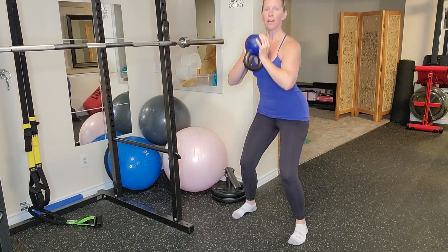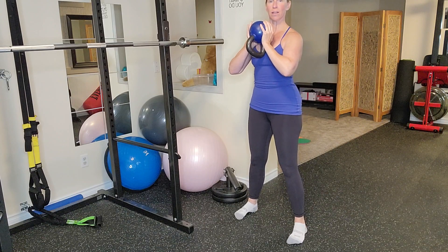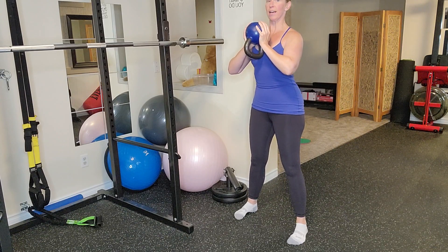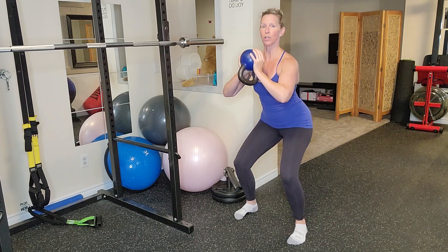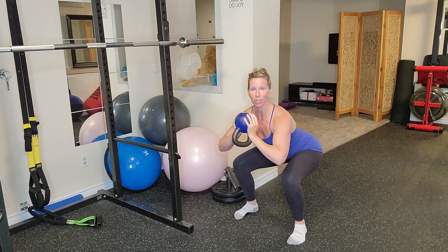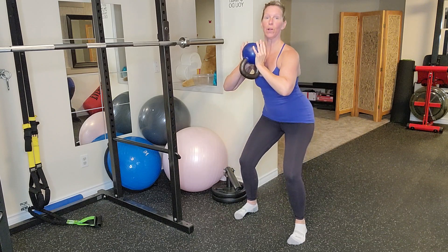Now instead of just squatting, I want you to shift your focus. Ground all four corners of your feet, get tall, pull those lower abs in, shoulders back, chest up, pull yourself down to the floor and pull yourself back up.